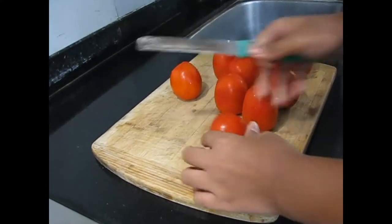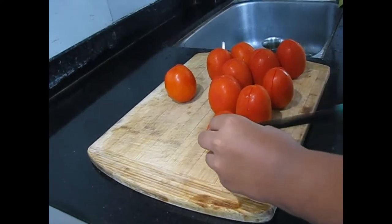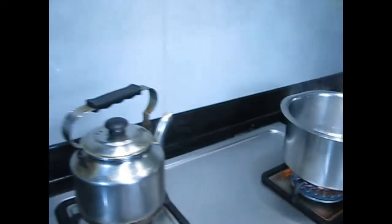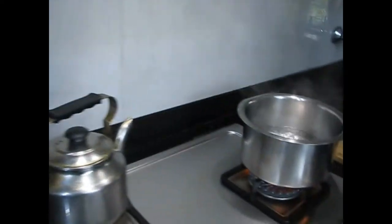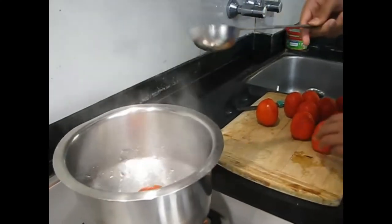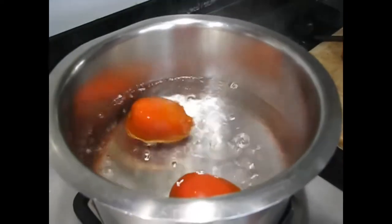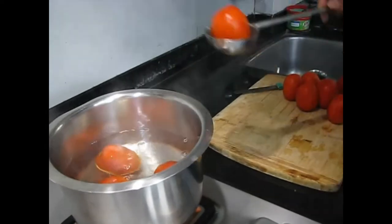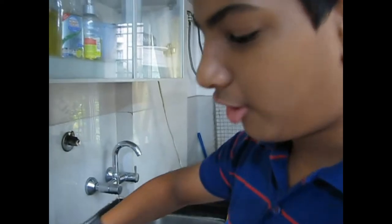We have to remove the skin before blending them, so just score it like this. Here I have boiled some water so that we can put the tomatoes in. We are going to put them in one by one so that the skin comes off, boiling for a few minutes until the skin comes out, and even after that we will peel it.